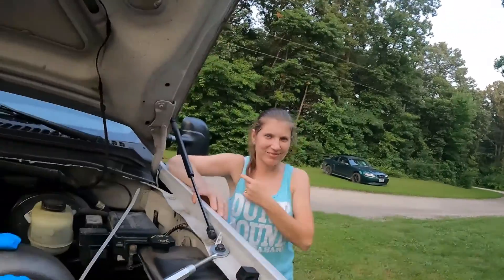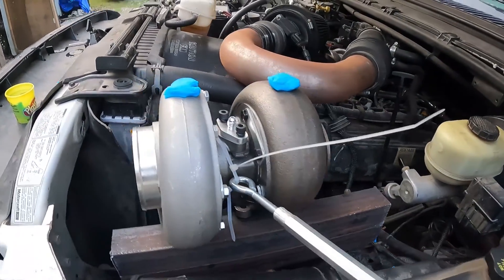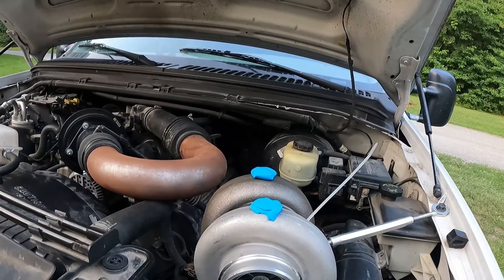All right, so I got it temporarily mounted in here. I went a little bit roadkill here with some zip ties. Put a little bit of play-doh on there, so when we shut the hood we'll see if there's any indentions.